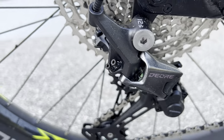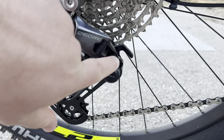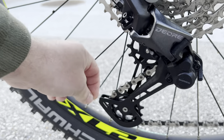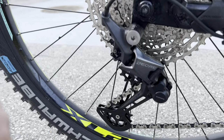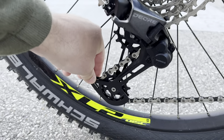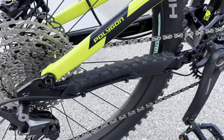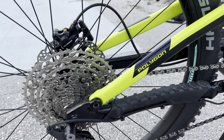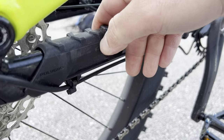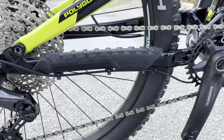Looking at the rear derailleur, it does have the option to flip a lever — if you're out doing heavy trail riding and don't want chain slap, this really stiffens up the mechanism in the rear derailleur and eliminates that. The chainstay guard is also super nice — one of the nicest I've ever seen. It's a very thick piece of rubber with Polygon written on it. Super beefy and looks really nice on the bike.